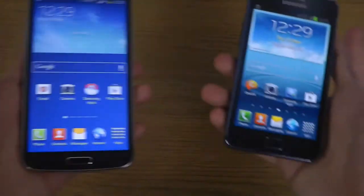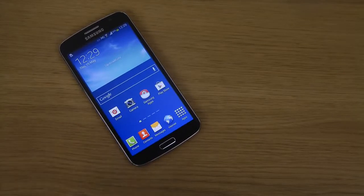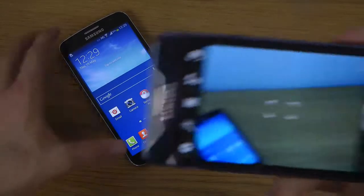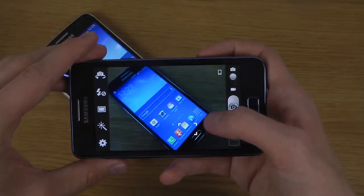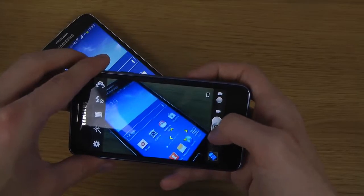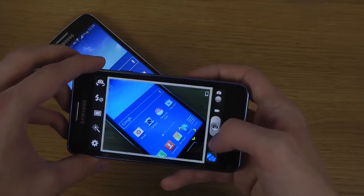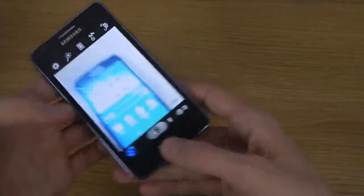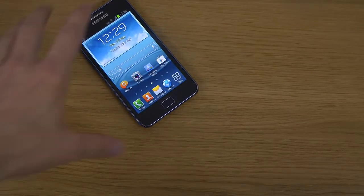Both have 8MP cameras and 8GB of internal storage, which is not super impressive. You can see the Galaxy S2 Plus has the old school UI layout in the camera app, while the Galaxy Grand 2 has more of the S4 and Galaxy Note 3 design in the TouchWiz UI software, which is definitely way nicer.